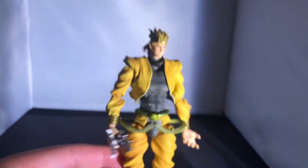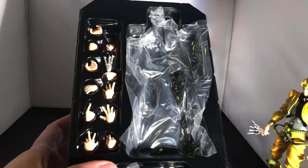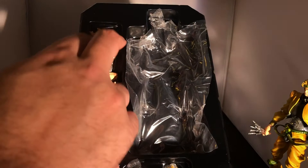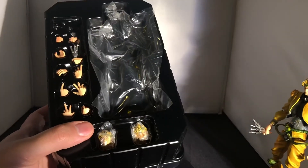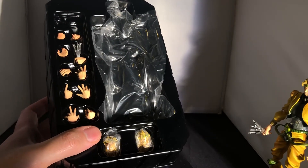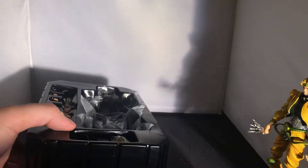Moving onto accessories — he comes with his knives from Part Three. As always with Super Action Statues he comes with a boatload of stuff, maybe more than others because Dio is such a popular character. You get a total of thirteen hands in various poses — grabbing, punching, pointing — and two sets of hands with knives, one for left and one for right.